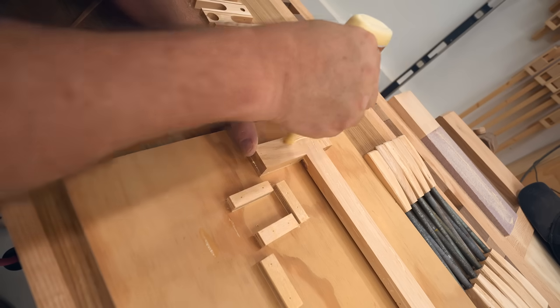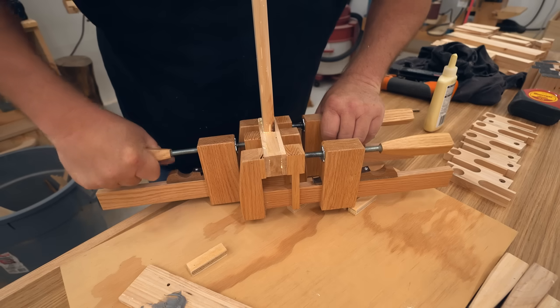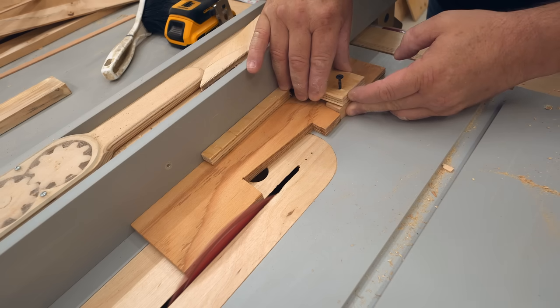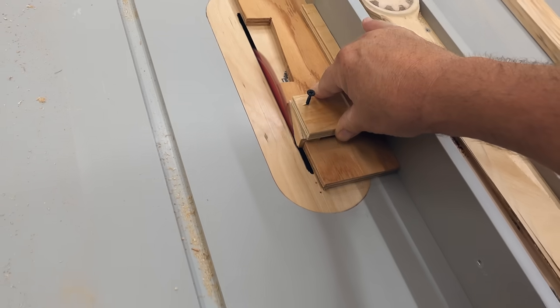Depending on the glue you use, certain parts need to be left to dry longer — like the threaded rod in the handle, plus the sandpaper on the end of the moving jaw. I used polyurethane construction adhesive for that and left them to dry overnight.